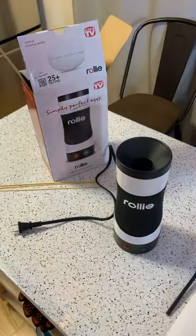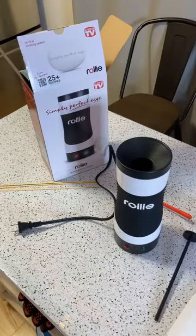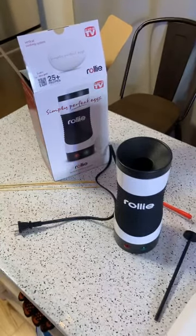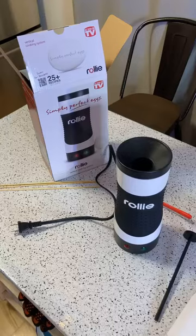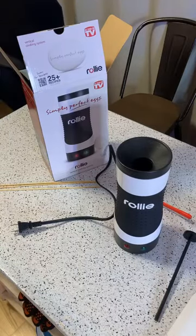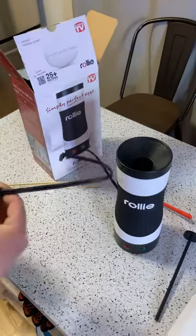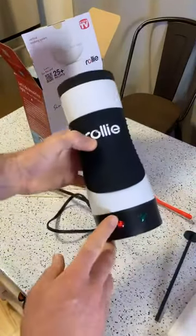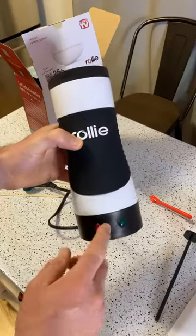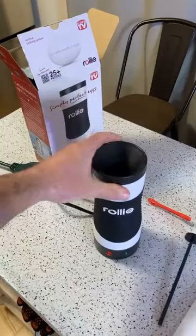Let's get this thing heated up. For anyone just joining, I'm doing the As Seen on TV Rolly — a classic As Seen on TV product that's been around for a while. Plugged it in — there's no on/off switch, you just plug it in and the light turns red. When it's ready to go, it'll turn green. So I'm just going to mix up some scrambled eggs.